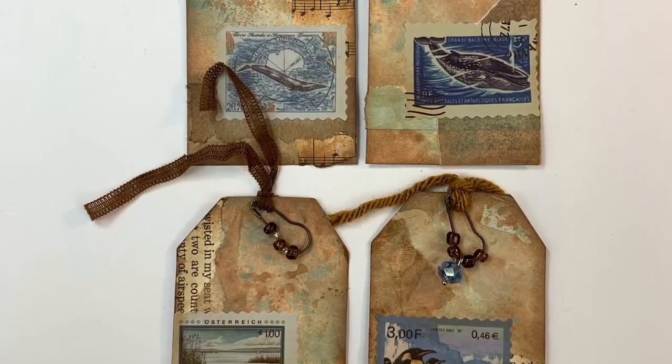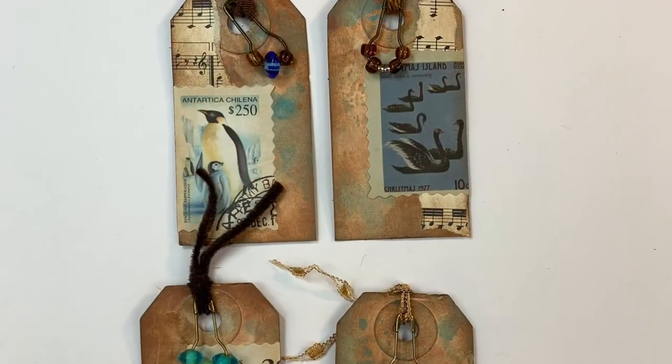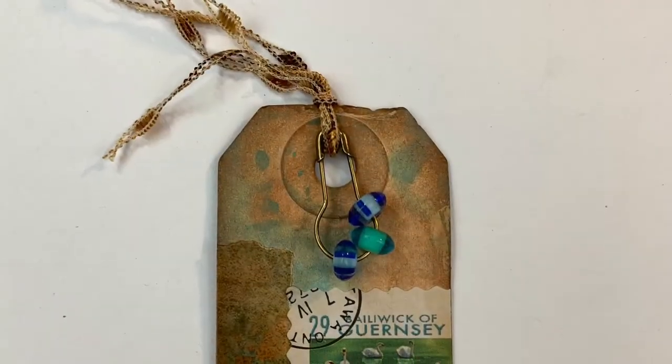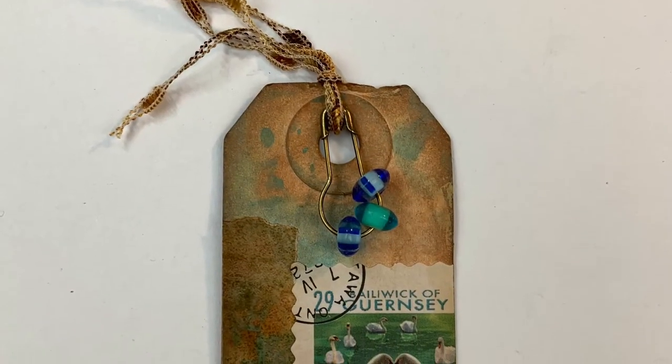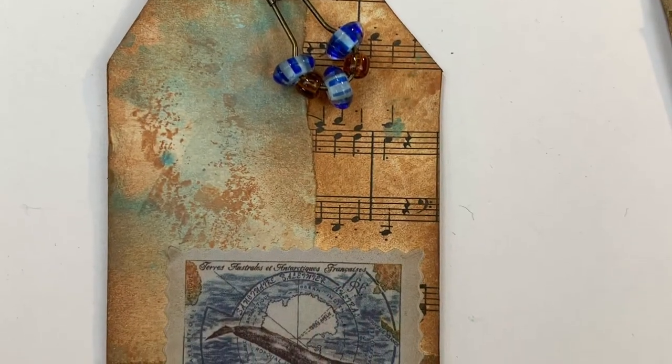Here you can see some closeup shots of the tags that I created. If you liked this video, I would appreciate it if you gave it a thumbs up and subscribe to my channel if you haven't already. Be sure to check out Barbara and Louisa's channels for all of the rest of Dephemerember, and I will see you next time. Bye-bye.